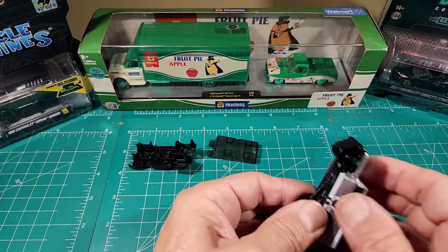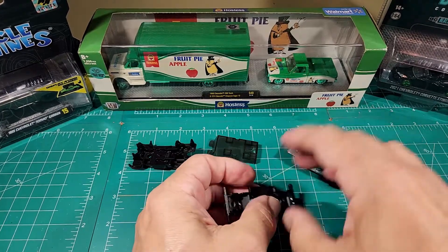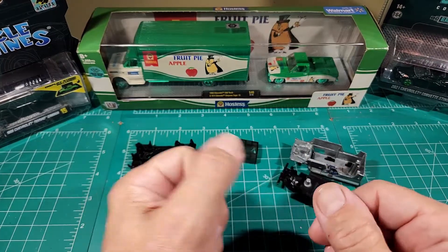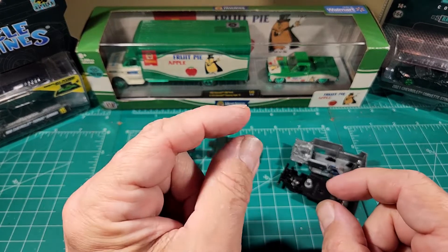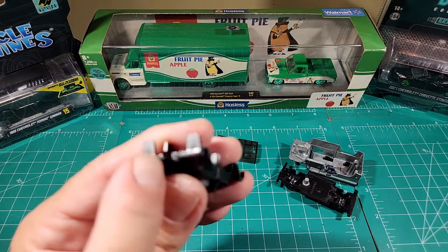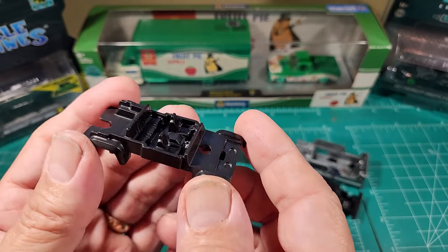This would make a perfect custom vehicle — you could put something across there, make your own grill, put a winch or a light bar, which would look really cool. It's a real short grill area. The interior has the rear mud flaps molded into it. Let's flip it over and see what's in this big boy.